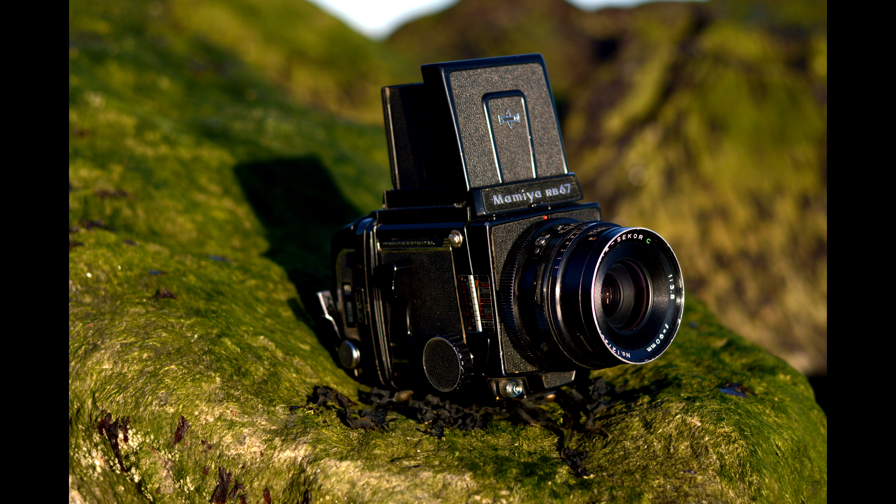Hey guys, today I thought I'd do something a little bit different and actually compare different films together. I'm going to be comparing Fuji Acros 100 and Ilford Delta 100. They're all taken with a Mamiya RB67 with a standard 90mm lens.